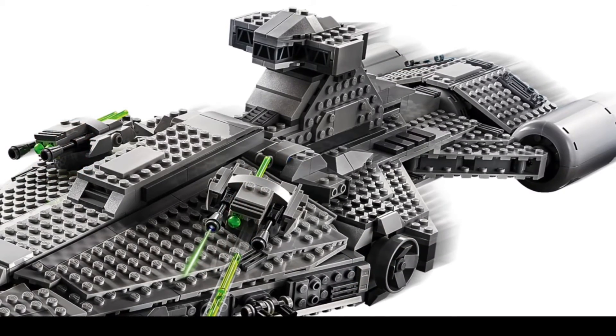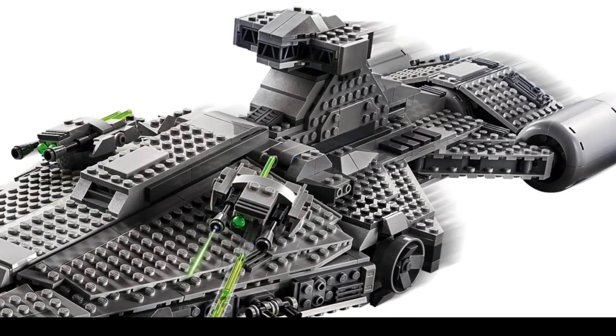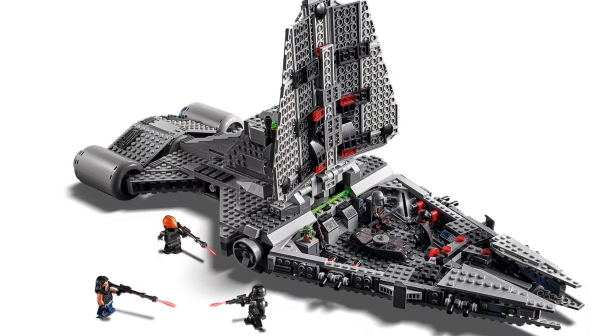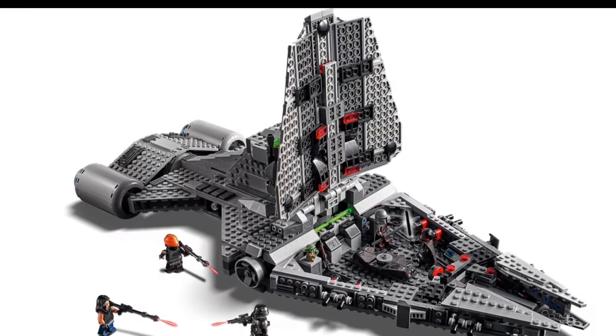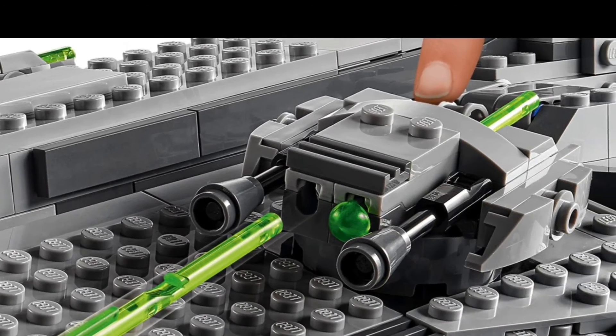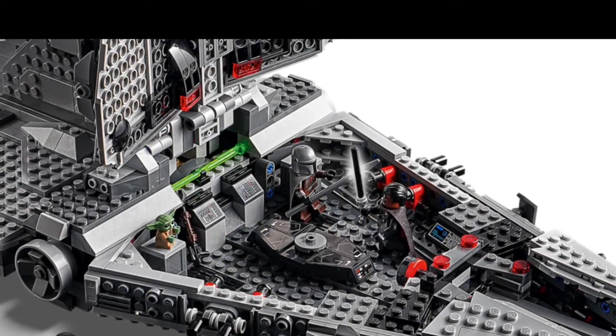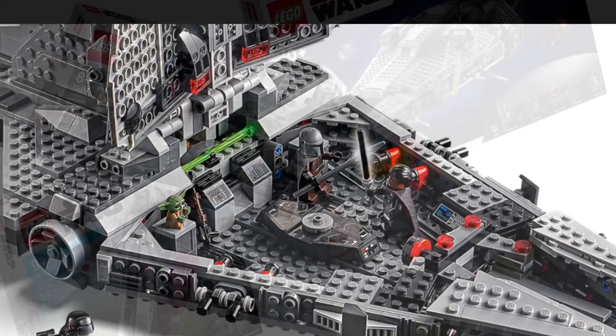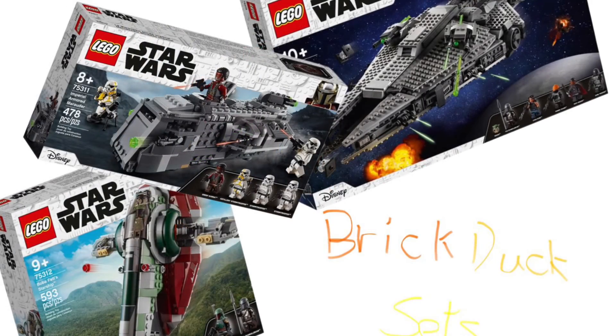And spring-loaded shooters. You can lift the set up, and inside there's just Mando fighting with Moff Gideon and a place that Baby Yoda can sit. Spring-loaded shooters — that's normal. And there's even a place where a hologram pops up.